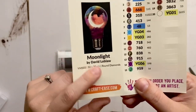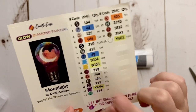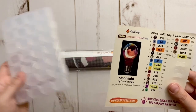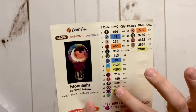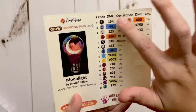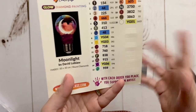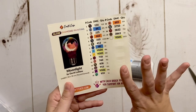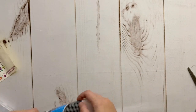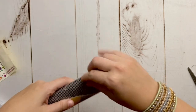For new kits going forward, inventory sheets with stickers are going to be included. We have the original artwork with all the info including Craft Ease's website, and then pre-cut stickers you can use for kitting up — they'll fit perfectly on the storage containers. We have the DMC number listed, and colors with a background behind them will be special drills. I'm so excited — thank you so much for adding this, Craft Ease!